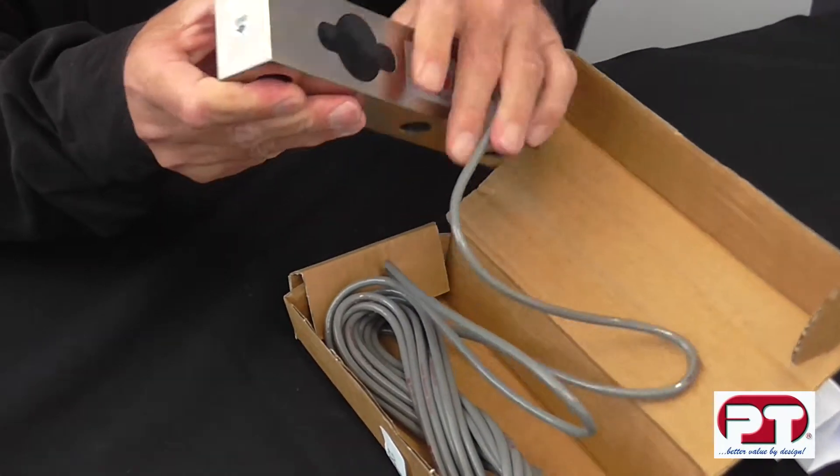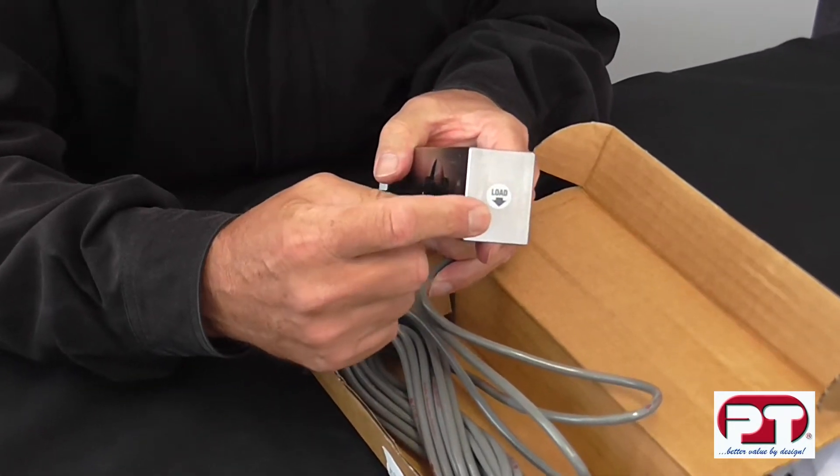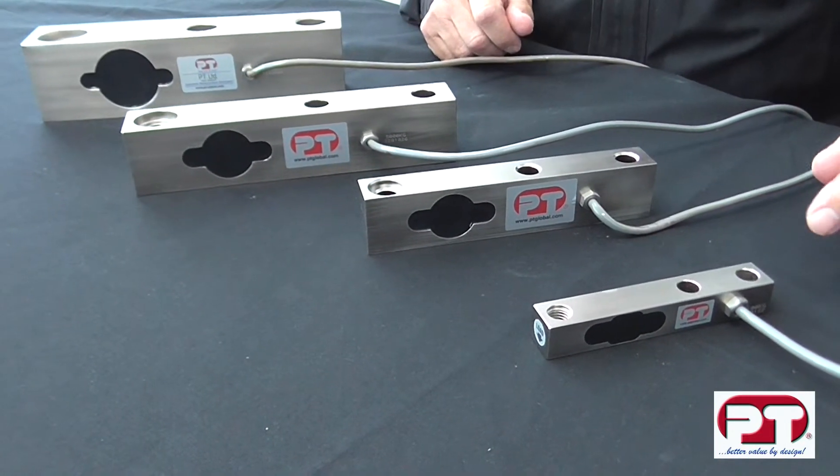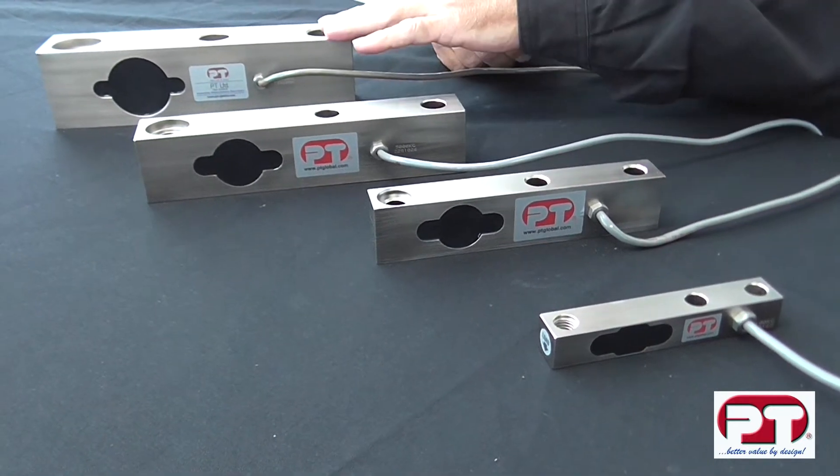At the load end, there's an arrow pointing down. This is the direction the load should be applied.